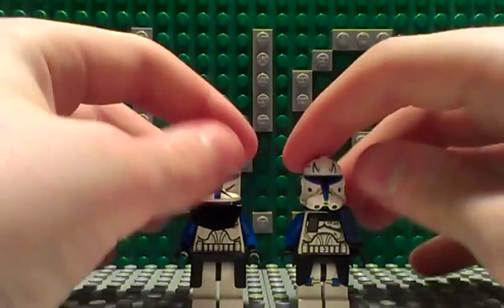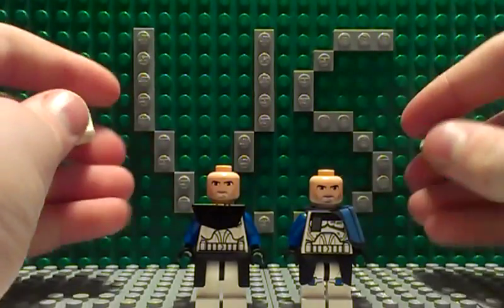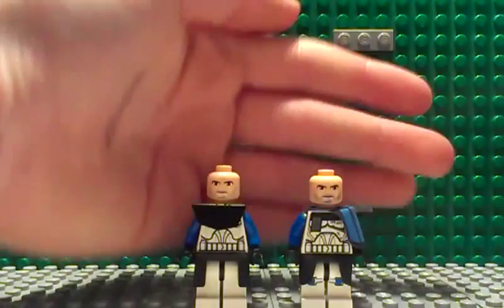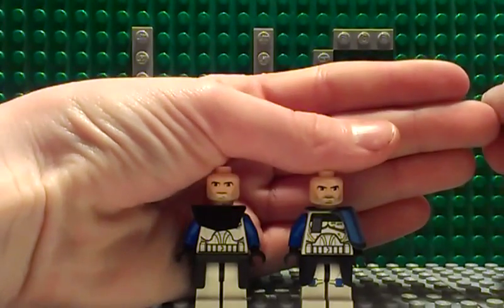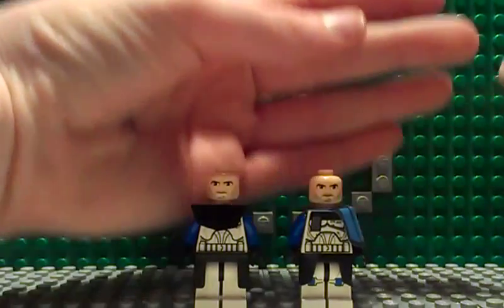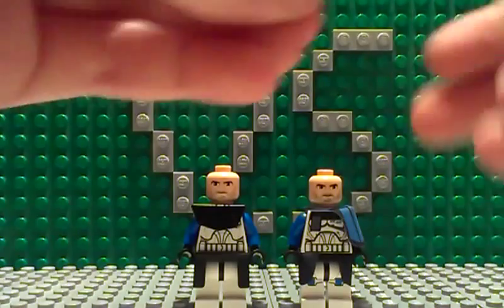Both of them have the same face, except the beard is a little darker on the Phase 2 Captain Rex and a little lighter on the Phase 1 Captain Rex. So here are the helmets.